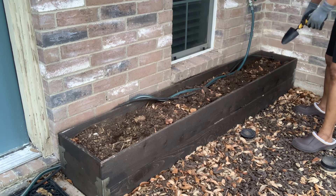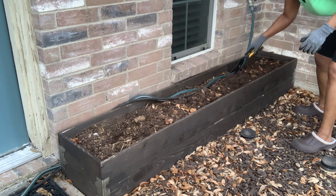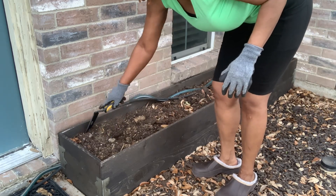Right here I'm loosening up the dirt to plant the cactus pups. It'll just make it so much easier to get the roots in the dirt.